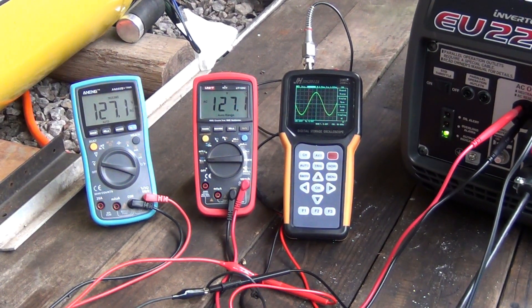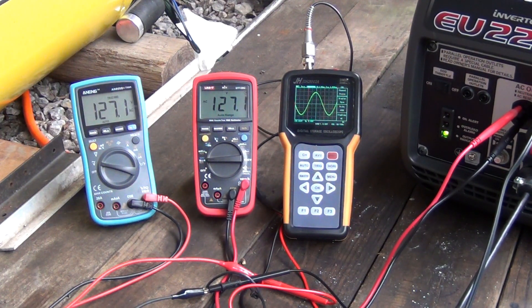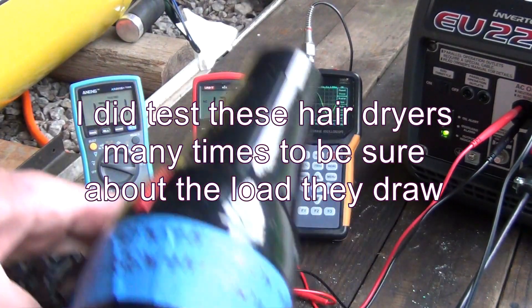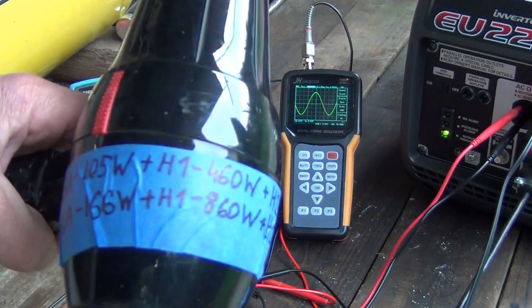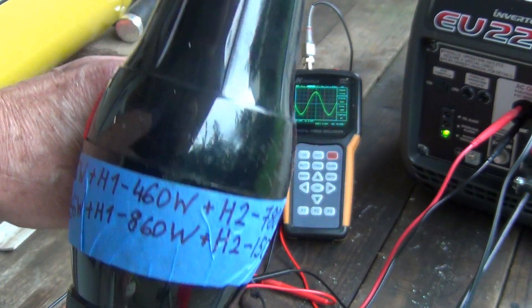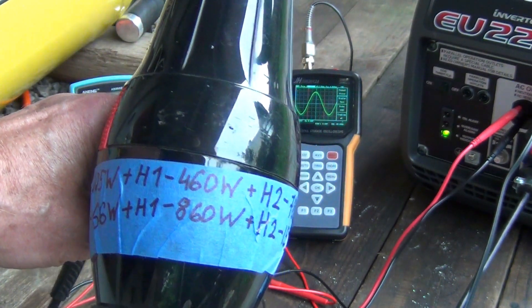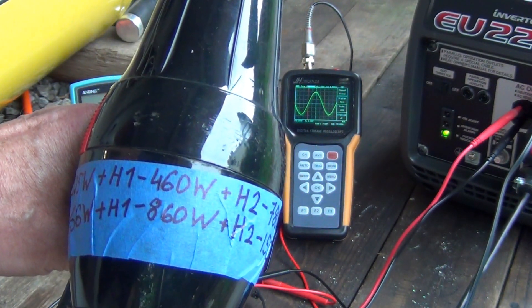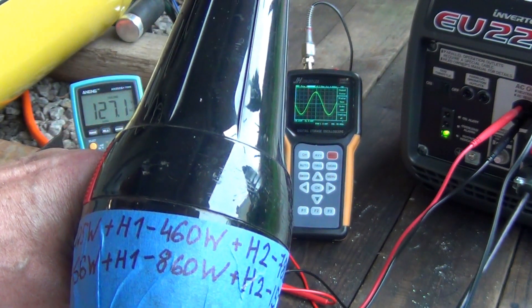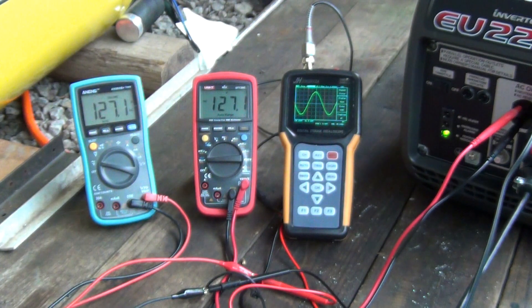I'm going to run one hair dryer at full speed and full power, which is 1500 watts, and then engage half the power of the other one. One of them is 460 watts and one of them is 860 watts, so altogether I'm going to go up to 2360 watts.